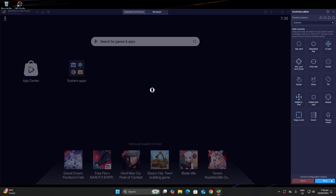That's it. You're all set to enjoy your mobile games using a controller on Bluestacks. Thanks for watching.